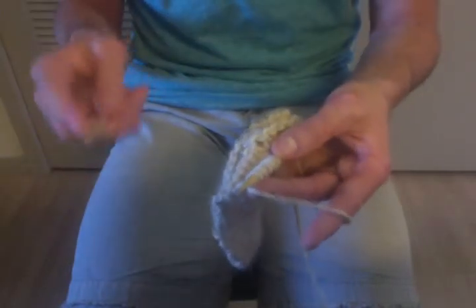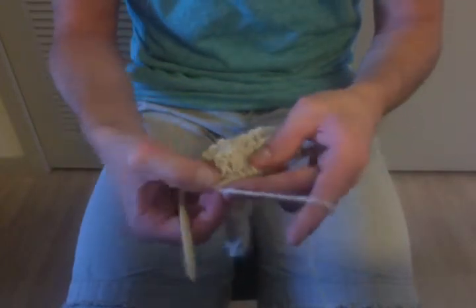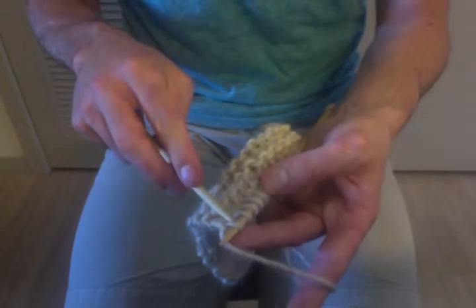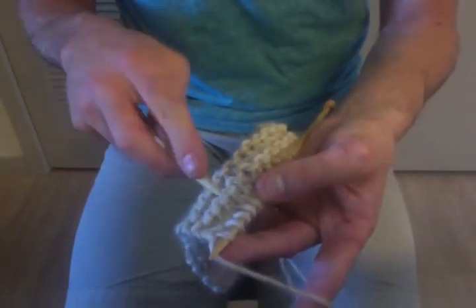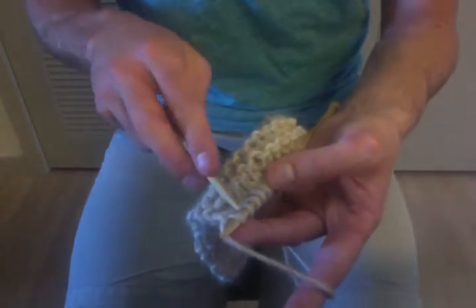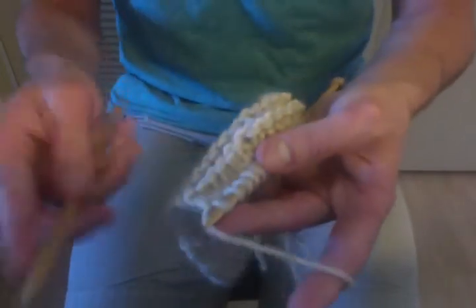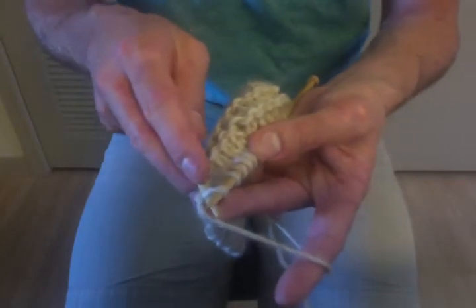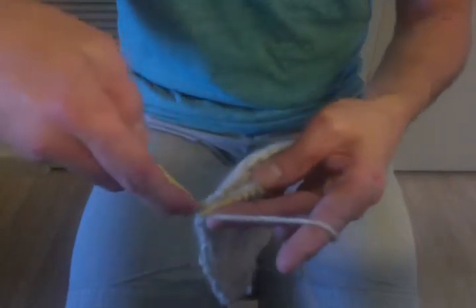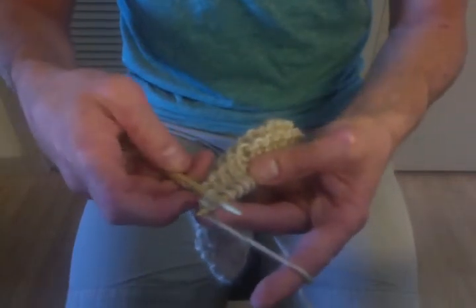Now with the right hand, we're actually going to be creating the stitches. To do the knit stitch, which is what we're going to demonstrate here today, you want to come in front of the first stitch on the left side and from the front. So we're going to go from the front left through to the back. Come in front of that first stitch on the left from the front and go through to the back.